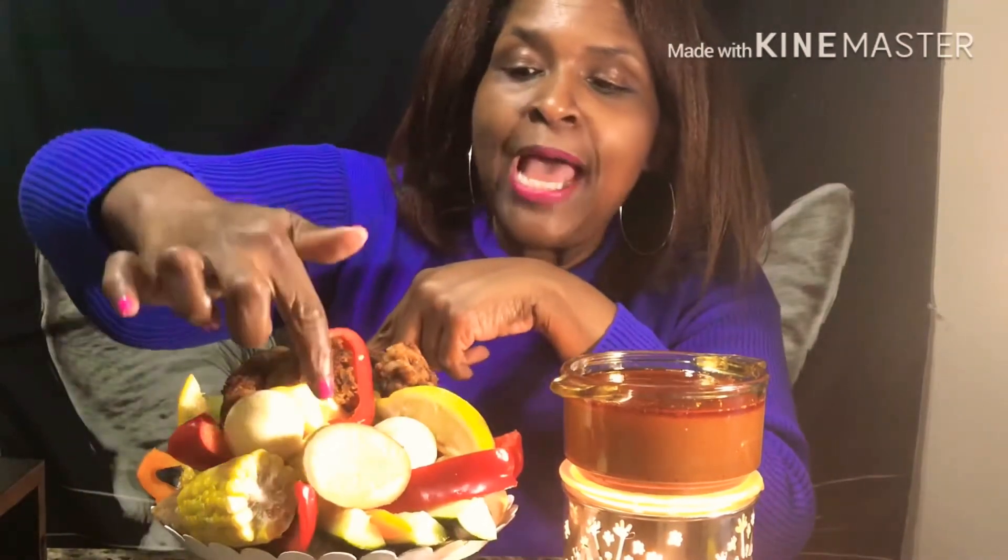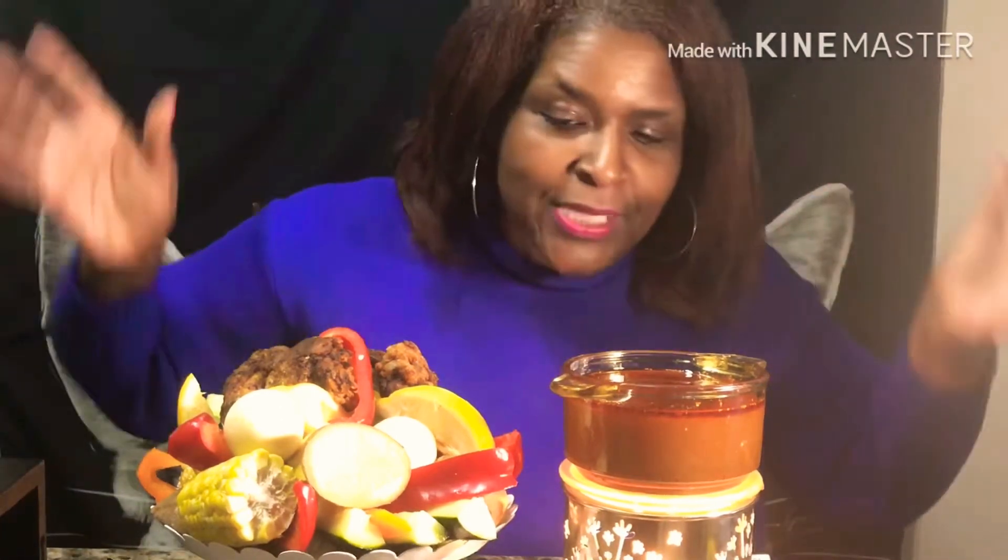Let me show y'all exactly what I have. I got the sauce here. I have eggs, I have chicken — that's gonna be my seafood. I have red peppers, I have lemons, I have potatoes, I have cucumbers, I have corn, and I got red peppers, orange peppers, and everything y'all.